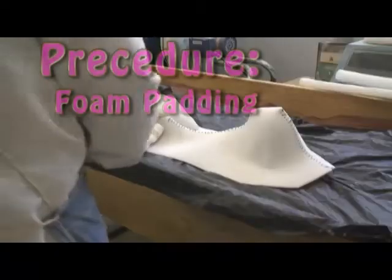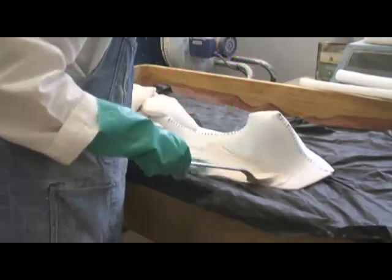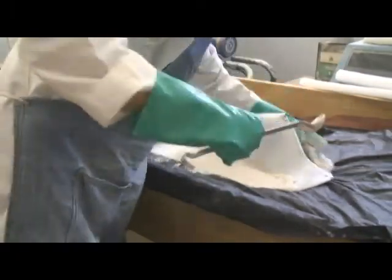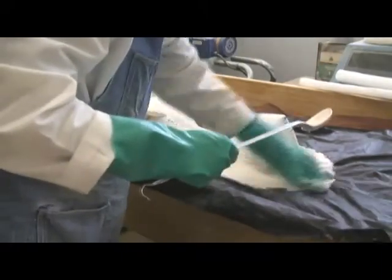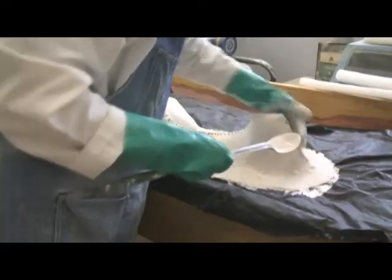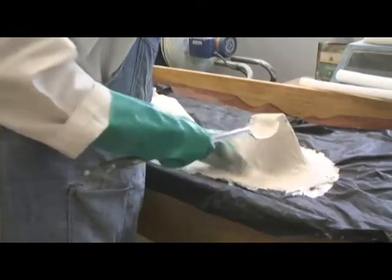When using foam for padding, two steps — meaning two plaster mixes — are needed to complete each jacket half. This is because the foam is stiffer and needs to be weighted down with sandbags in order to form a snug cradle around the specimen. This is done with the first plaster mix. After that sets, a second plaster mix is used to attach ribs and feet.